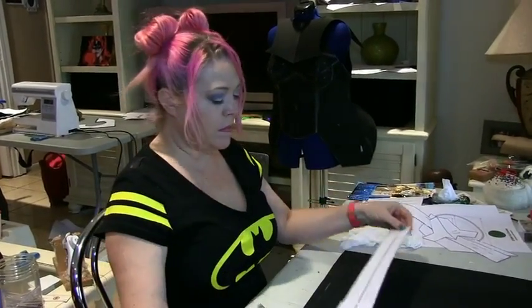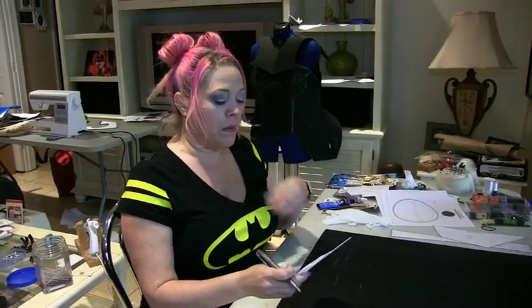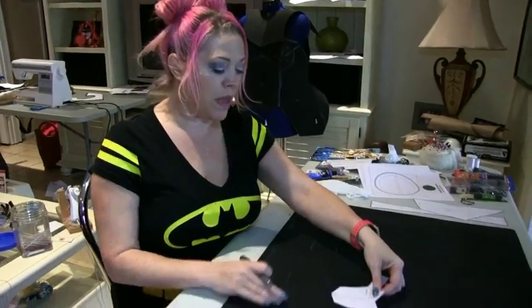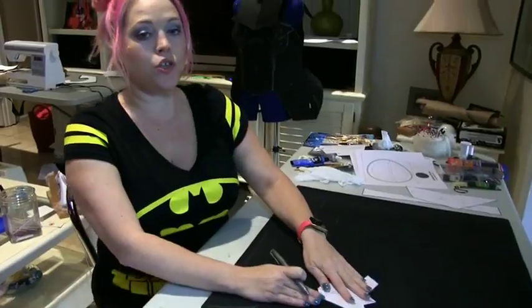Alright, so there's the first one — I actually have to do two of these. We're still on the 4mm EVA foam. Now I have the buckle piece that we're going to make; I only need one of these. Then we'll move on to the last two pieces once this one is complete.